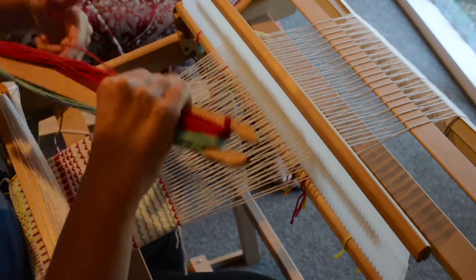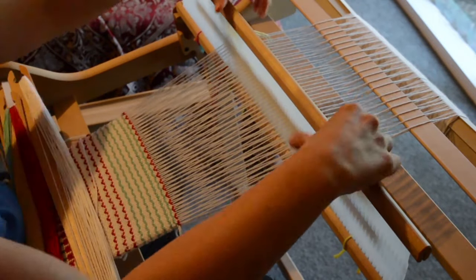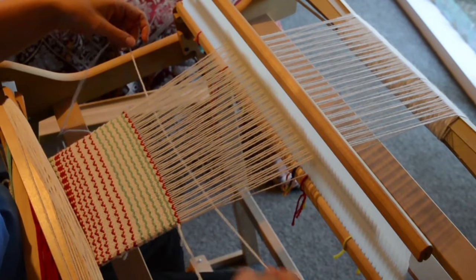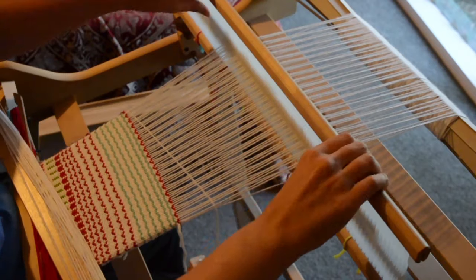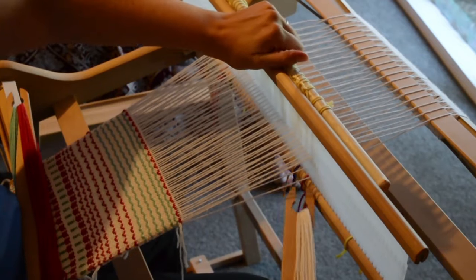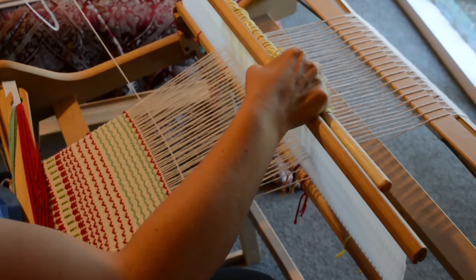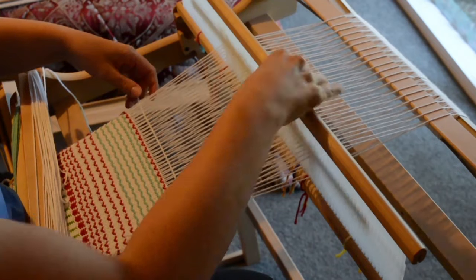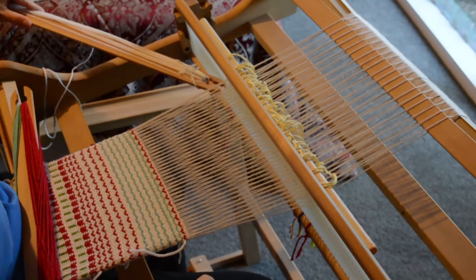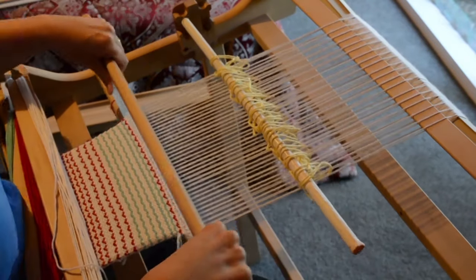So we've gone through the sequence once. Now this time we're using white for all three picks: heddle up, pick-up stick A forward, white. Up again, A slides to the back, B comes up. Down and through — and that's it, that's a row of birds. So you're just going to be repeating those same steps again.